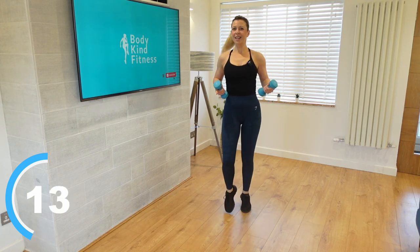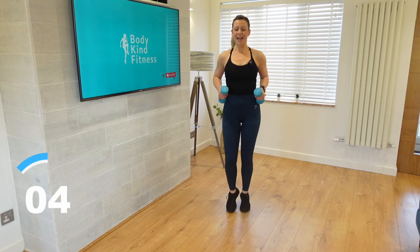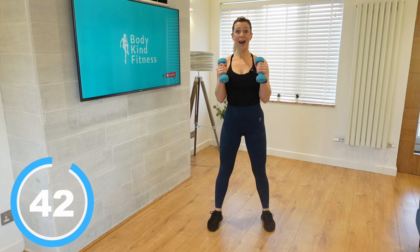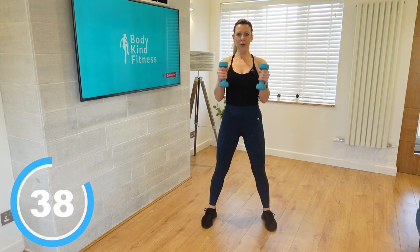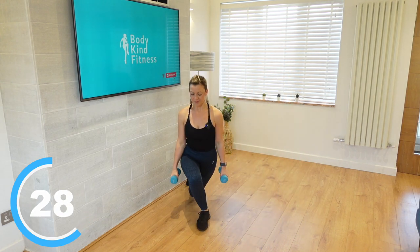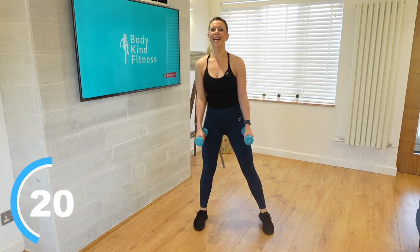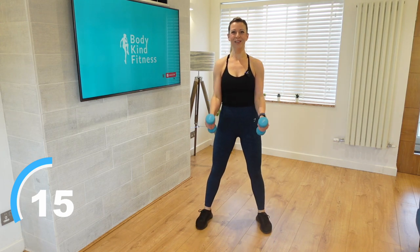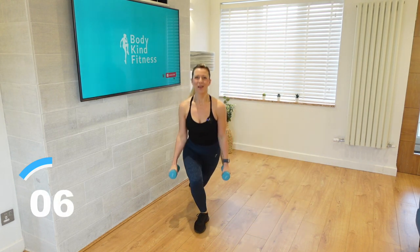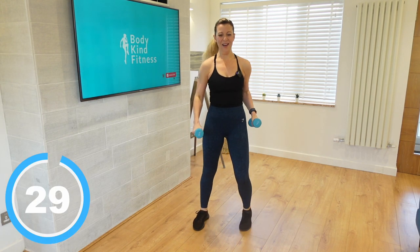Our next move is a curtsy lunge — it's called that because it literally looks like we're going to do a curtsy. The foot goes behind you to the side, then we're coming back up into a hammer curl. Go down into that curtsy lunge, hammer curl here in the center, then curtsy on the other side. The hammer curl is bending at the elbow and bringing those weights all the way up straight in front of you and down, keeping those palms facing each other rather than up like the bicep curl.